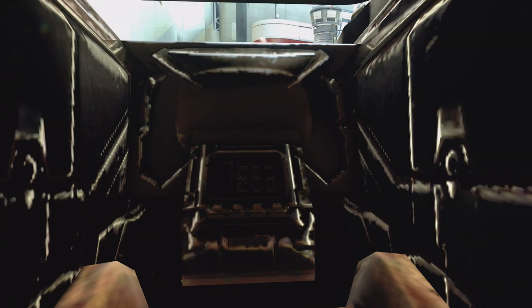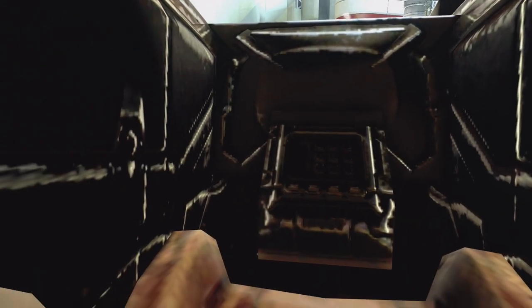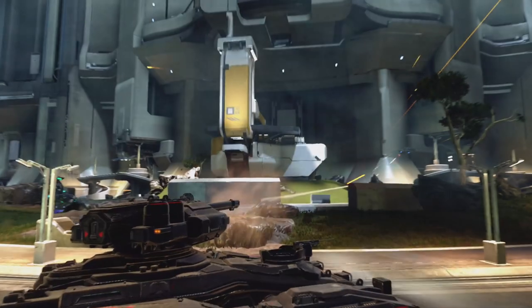I cannot see any cup holder. That is a big deal for me — I really like a vehicle with a cup holder. You do have a giant gun on top, so that's pretty neat. Other than that, it looks like a metal box, essentially. But very protective, especially if you're an Oni tank.